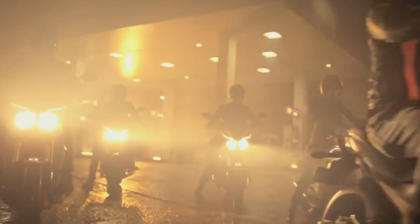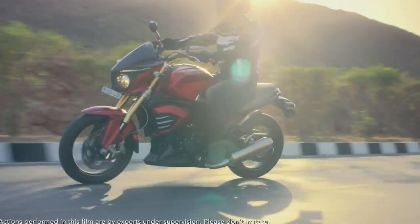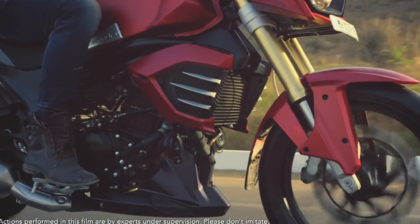We are going to talk about the details and the changes in this video. We are going to talk about the price and the color.